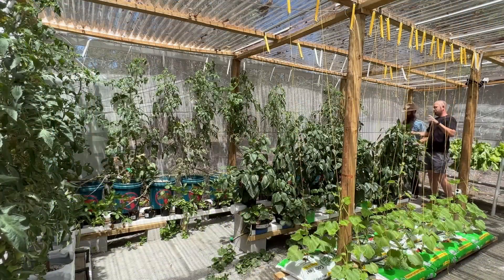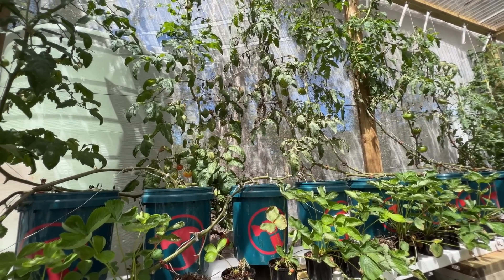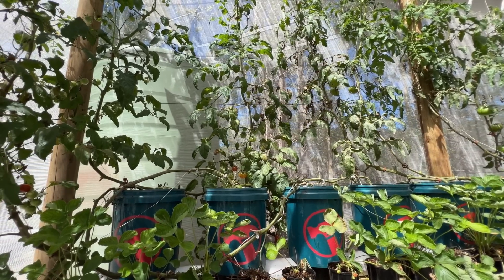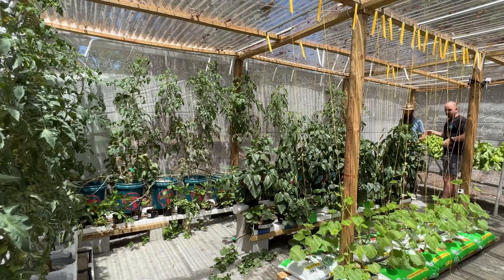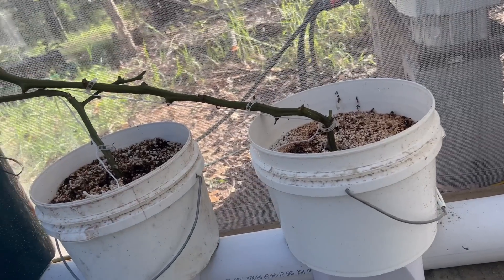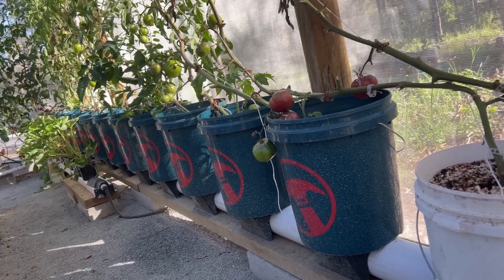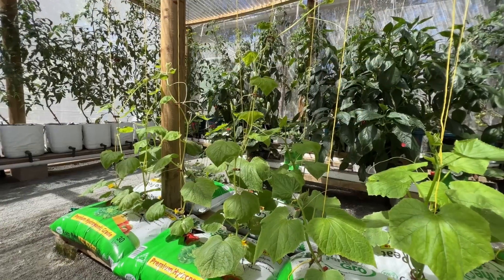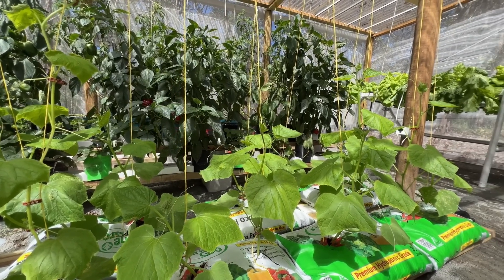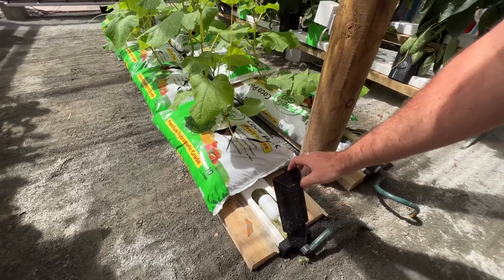At the back here we've got the round pipe rain gutter grow system. That's essentially just an auto-refill coco perlite system that wicks up from the rain gutter below. They all wick up from a reservoir which is automatically refilled from a float valve underneath. The only thing that differs between these systems is the method of putting the plant above. This is the latest system I designed — the wick wedge system — made to eliminate plastics on top by using the bag the substrate comes in to wick up from below.